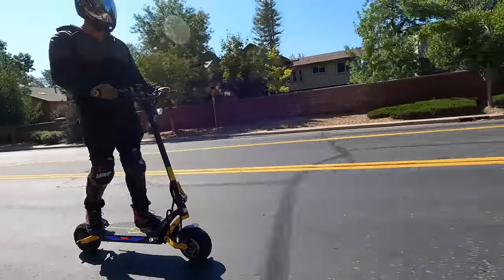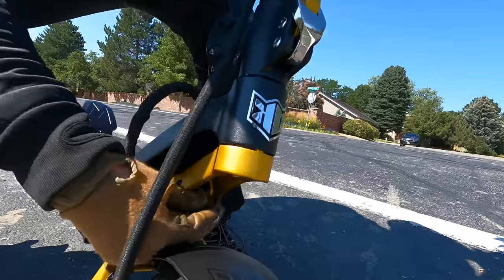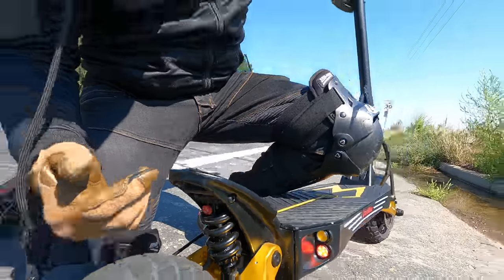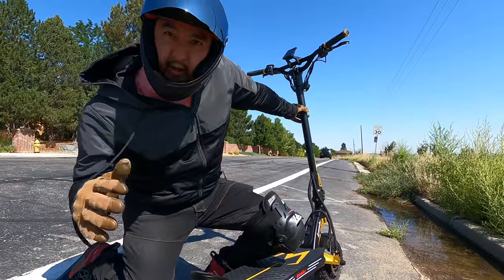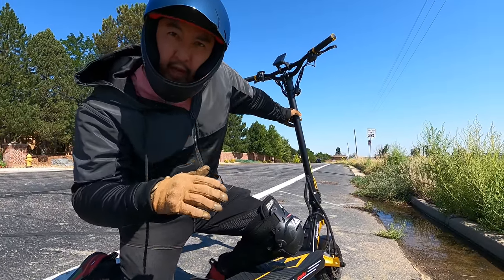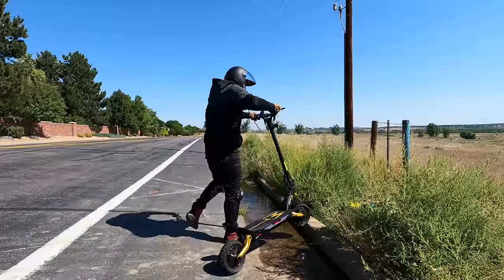After riding on the streets, we're heading to some single tracks, and the adjustable suspension really shines here. The suspension was on the stiffest setting for fast smooth pavement riding, but heading onto bumpy single tracks, it gets loosened up to the softer setting for faster rebound so it absorbs the bumps better.